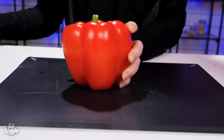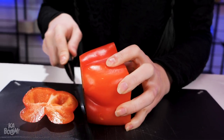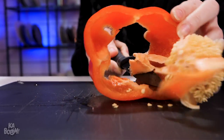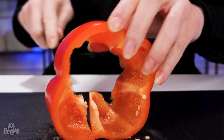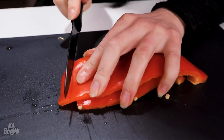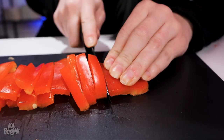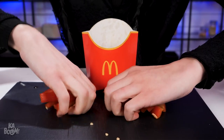Uh-oh! So thoughtful of you to leave me one. I just want the box anyway. I'm gonna cut off the top and bottom of this bell pepper, remove the seeds too, and look through it for no reason. Now I'm gonna slice it into strips and then put them in the empty fries box. Want some?